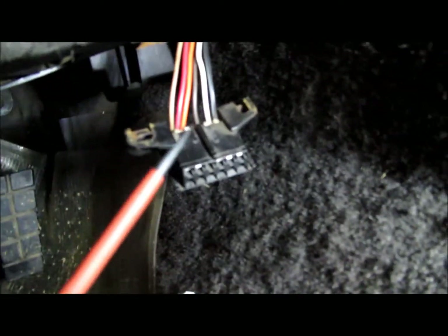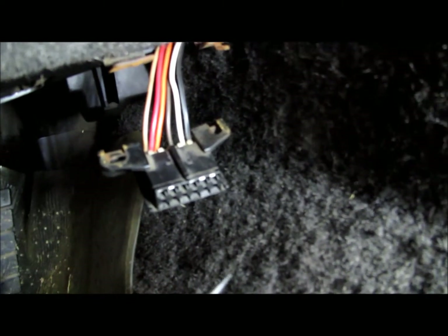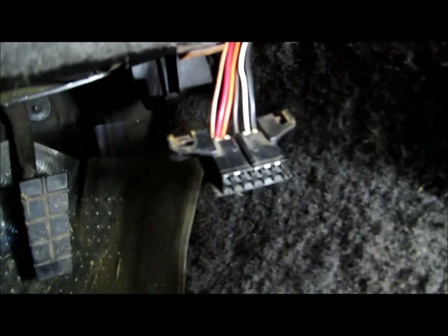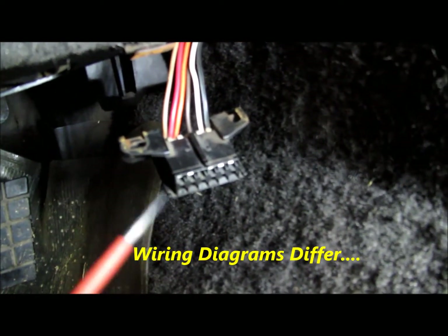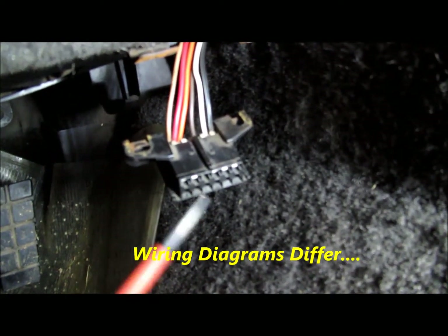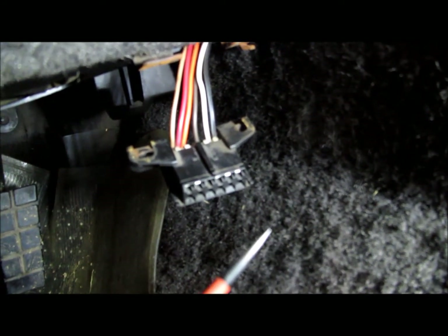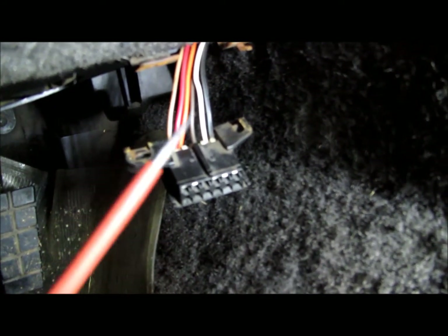When I started looking at all this wiring on this assembly line data link connector, I found out some of the things between the factory service manual and the electrical troubleshooting manual are totally different on the wiring.